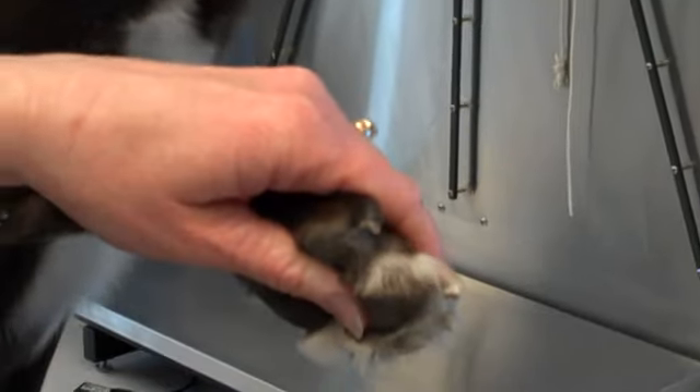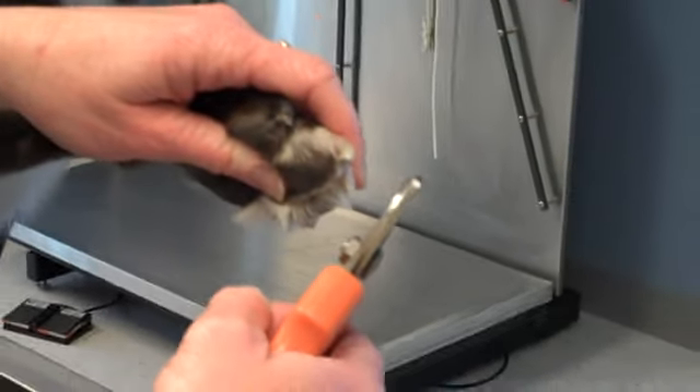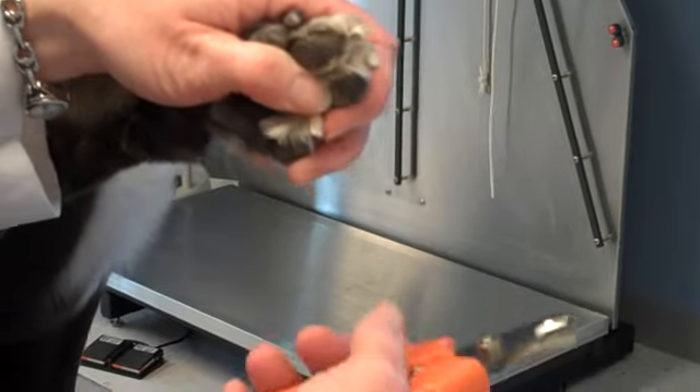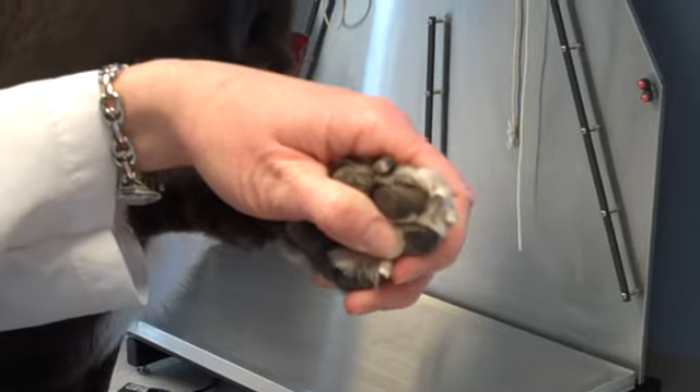Now the quick also has, besides the blood vessel, some nerves. And so every time I cut the nail it's pinching a little bit. Emma's pulling her foot back a little, but she's just anticipating the pinch. These don't hurt because we haven't hit the quick at all here.